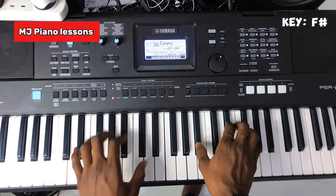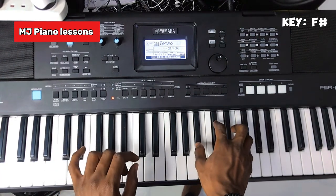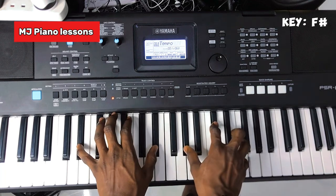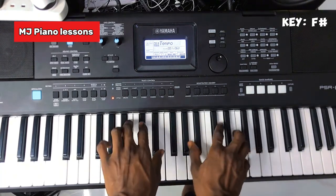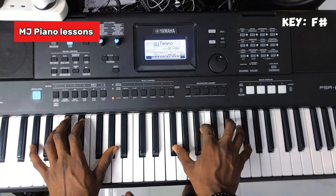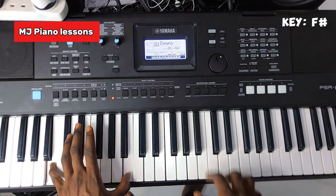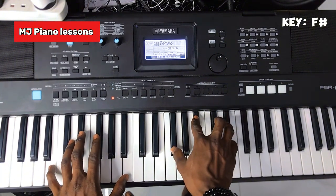Whenever you have a mi like this, you can decide to switch your left hand to la instead of mi. Instead of mi, you go la, then so, then switch it. Then on your right hand for the fa chord, you don't need to put the fa again — just put the la, because you already have two fa's here.